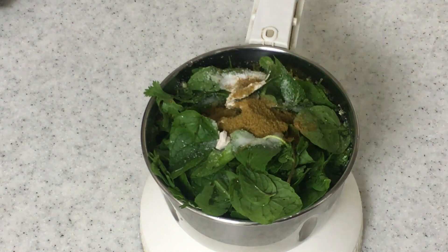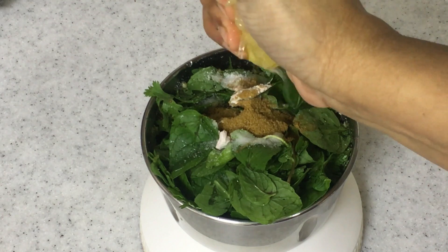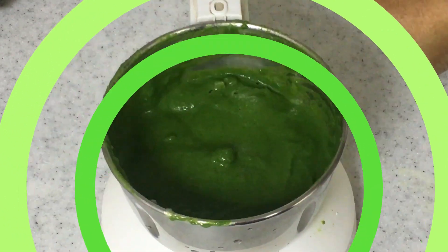Add about half a teaspoon of cumin powder and lemon juice. Adding lemon juice while grinding maintains the color of the green chutney, so don't forget to add the lemon juice when you grind the chutney.